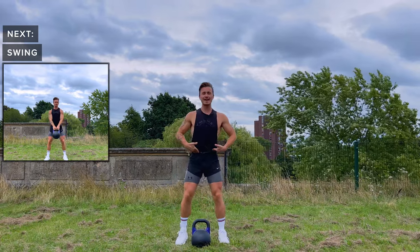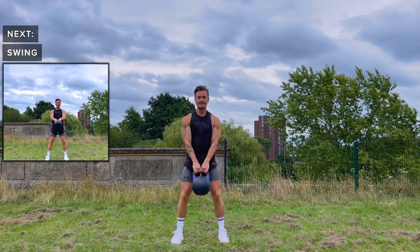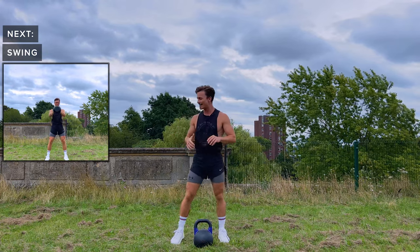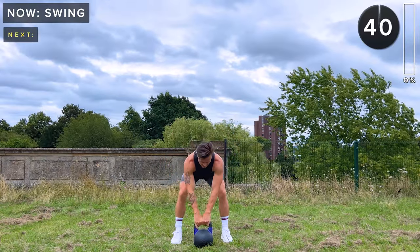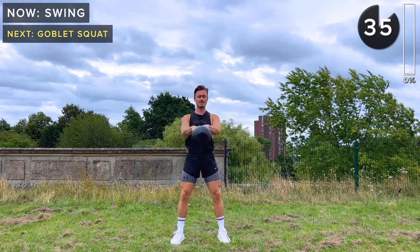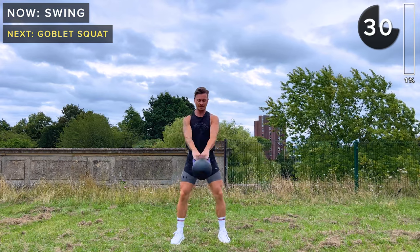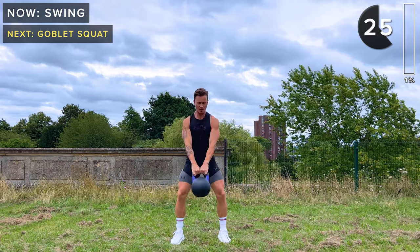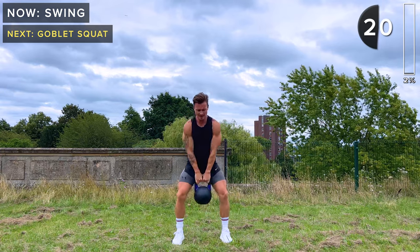First exercise: kettlebell swing. Two hands on the kettlebell. We're going to hinge at the hips, keep soft knees but relatively straight legs, and then bring the kettlebell up — extend at the hips to drive the kettlebell forward. We've got 40 seconds of work. The kettlebell comes just below the crotch, extend at the hips and drive it forward. Arms are just along for the ride — we generate all the power with our legs by extending the hips.